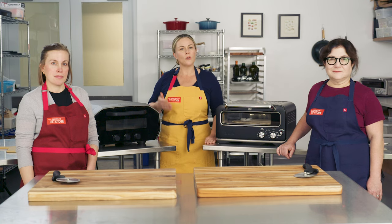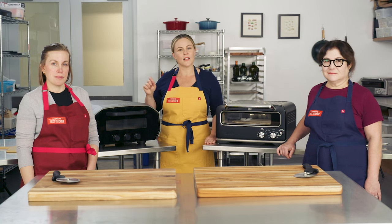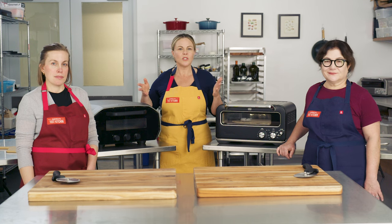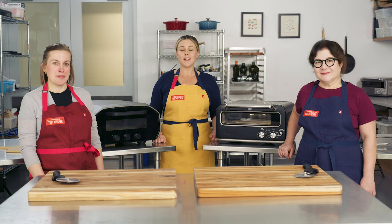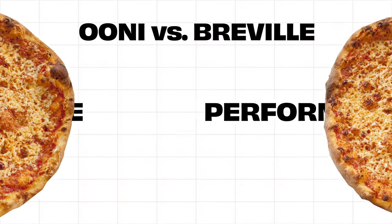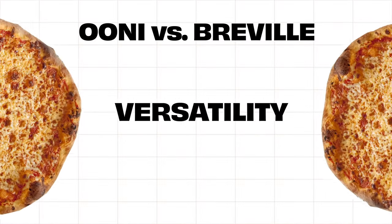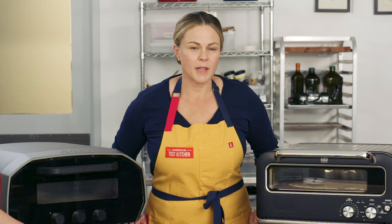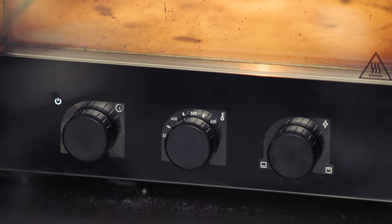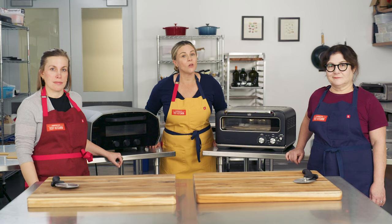They're both electric. Ooni is cleverly marketing theirs as the first indoor-outdoor model, but you can use both of them indoors and outdoors — you just need to store them inside. Kate's Team Ooni, Lisa's Team Breville, I'm just Team Pizza. In testing, we rated these machines on performance, ease of use, size, and versatility. Let's start with performance, which we defined as how quickly the ovens reached their temperature, the temperature they reached, and how good the pizza was.